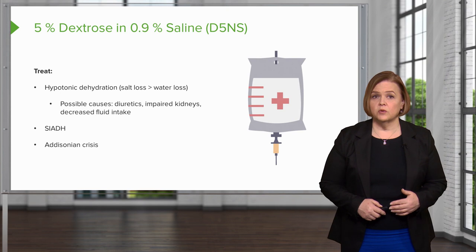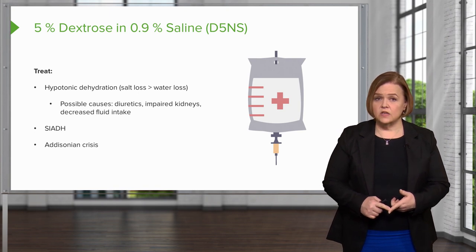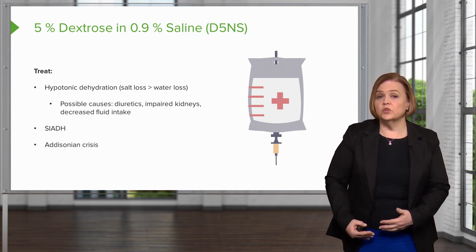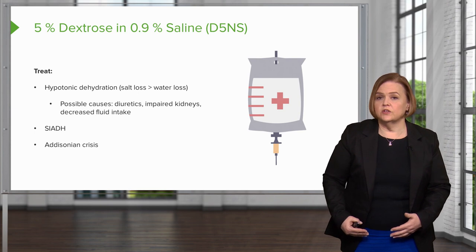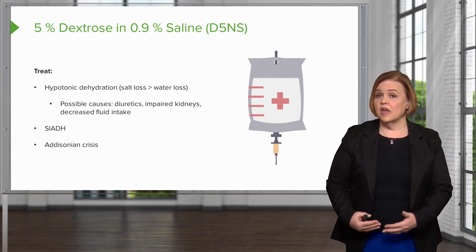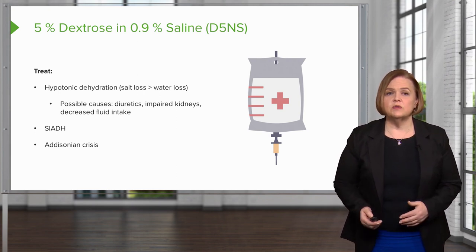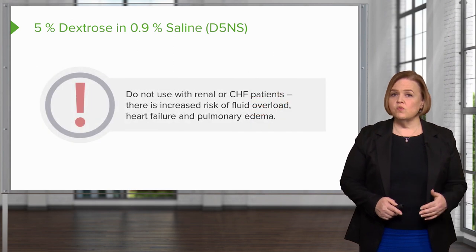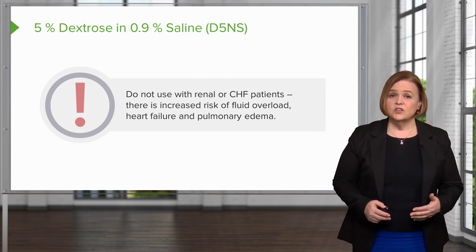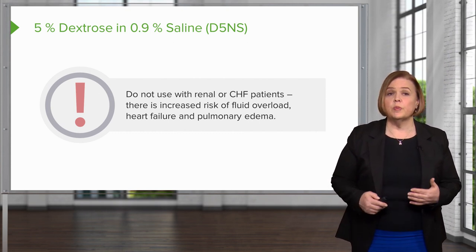Addisonian crisis can also throw a patient into a low sodium state. Someone in an Addisonian crisis either has Addison's disease or ran high-dose corticosteroids for a long period of time, developed adrenal gland suppression, and stopped taking their medications. Aldosterone is the big one for sodium control — if they don't have a functioning adrenal gland and we can't replace those hormones, they're likely to have low sodium, making D5NS a possible IV solution choice. However, you do not want to use D5NS with renal or CHF patients, as there is an increased risk of fluid overload, and we don't want to throw them into heart failure or pulmonary edema.